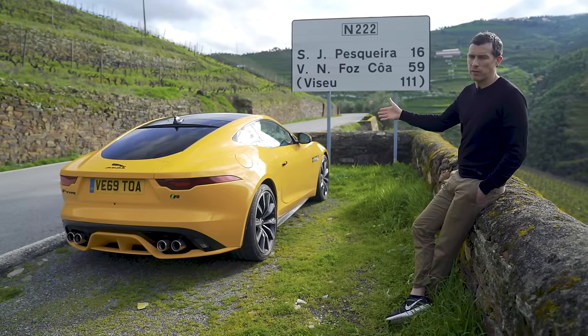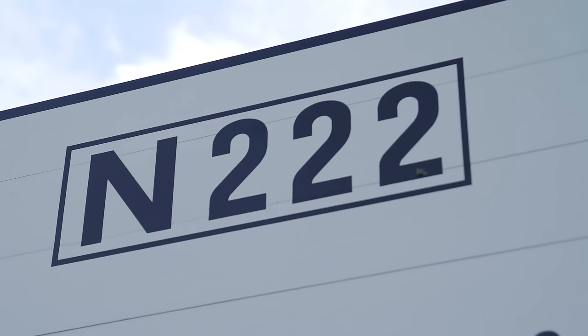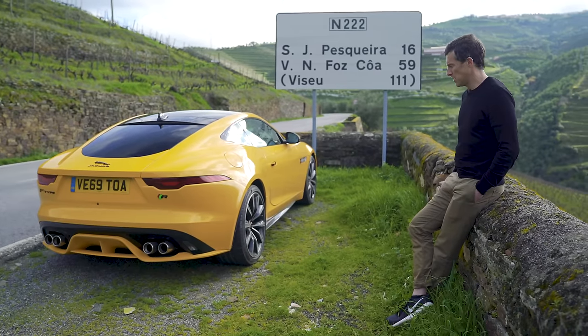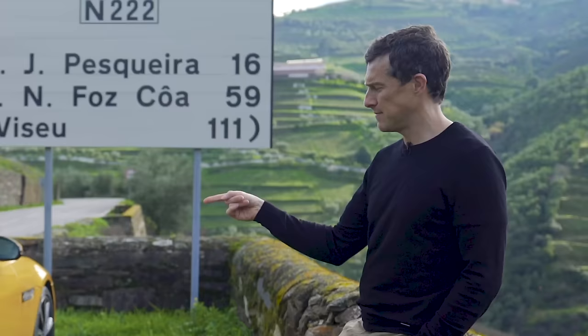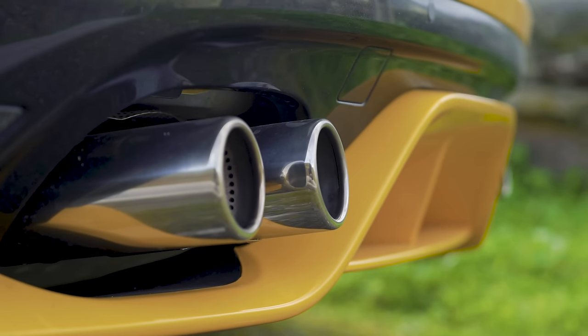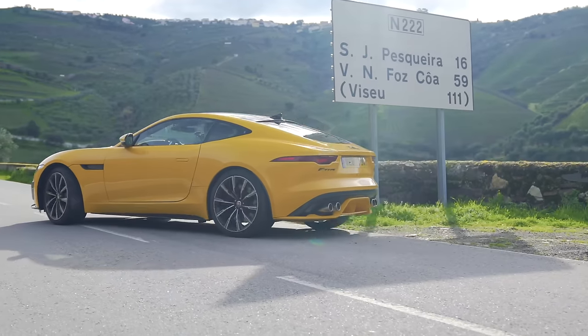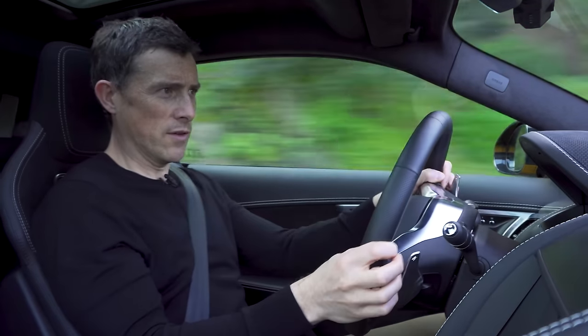To find out what it feels like I've come to the perfect location. This road is called the N222 and it's been voted as one of the best driving roads in the world. If this car doesn't put a smile on my face here, it's never going to.